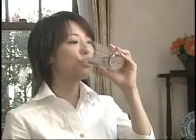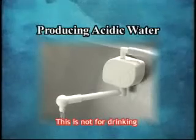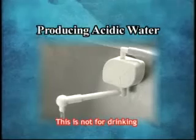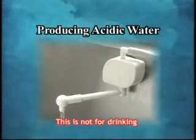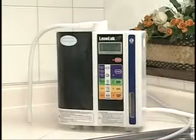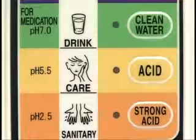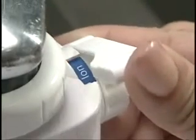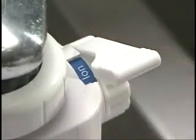First, press the acid button for beauty water. Set the lever of the diverter to ion and open the water supply faucet. Acidic water from the white flexible pipe and kangen water from the gray secondary water hose will be discharged.